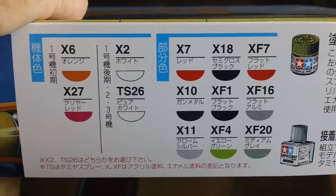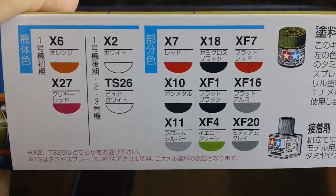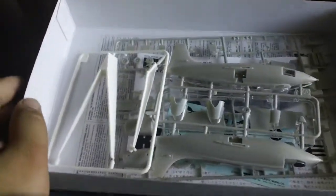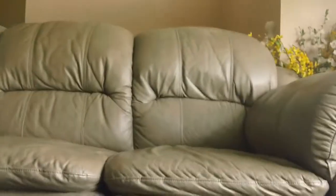These are all the colors that you would need if you want to make it look professional. Let's crack open the box. I'm going to put the camera down for a moment because I actually want to show you the really fine detail that is molded in this kit.